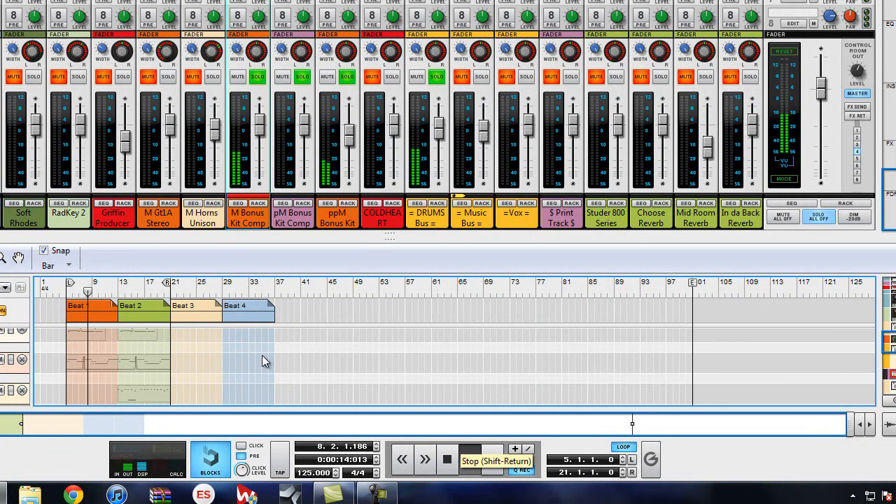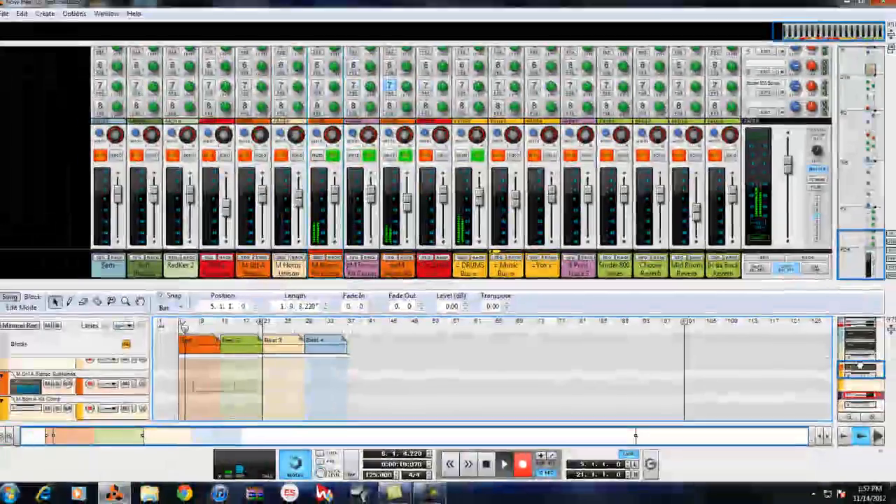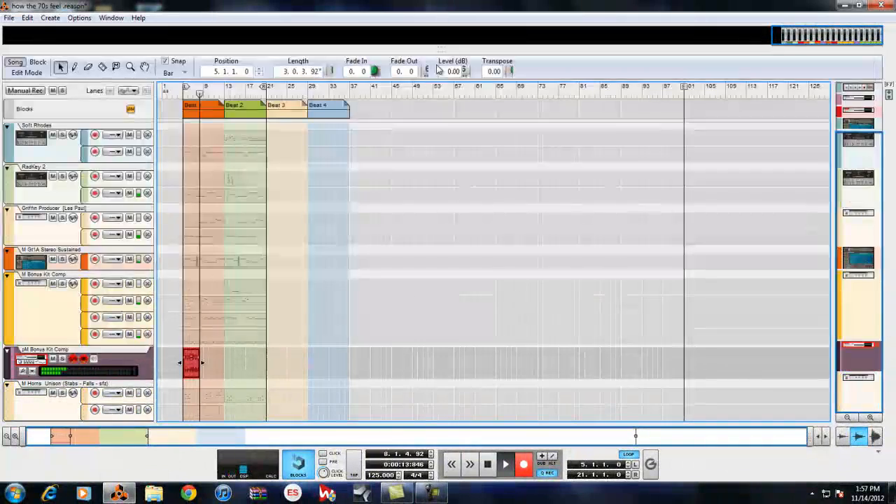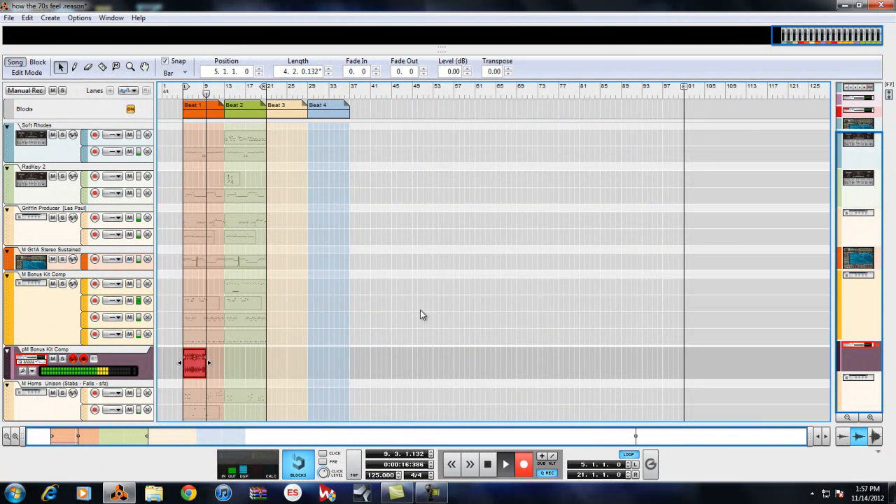It sounds rough out of context without the rest of the track. Let's record that — free to kick off and go. The computer is struggling to record this. We're going to see if it affects the audio quality.